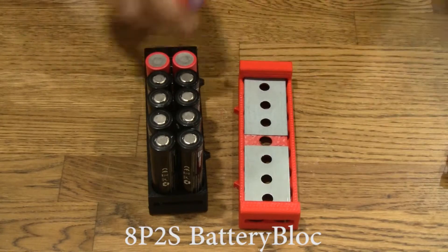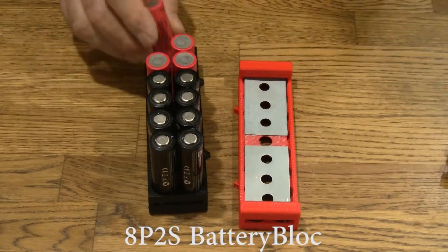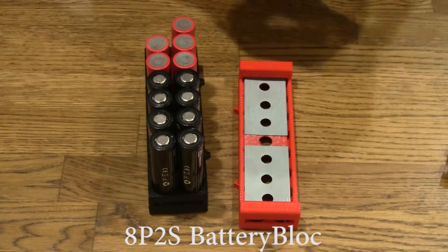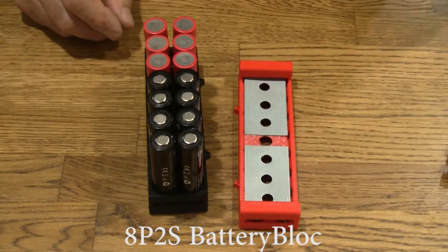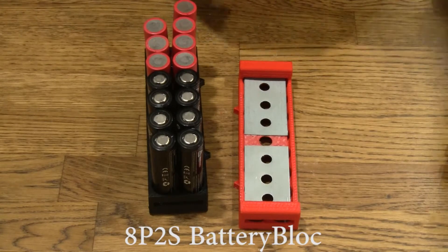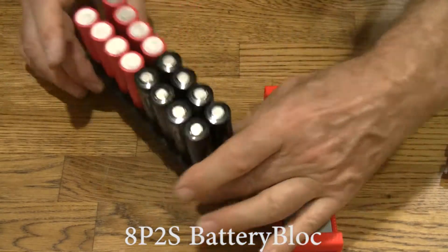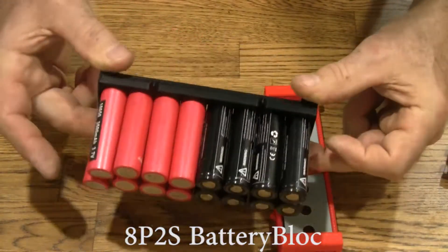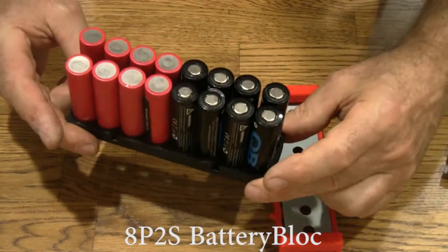1, 2, 3, 4, 5, 6, 7, 8. There we go. You wouldn't, of course, do this on your battery — I'm just showing you the division in the battery.